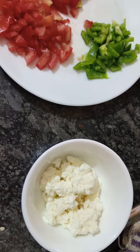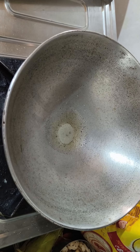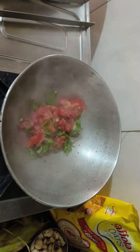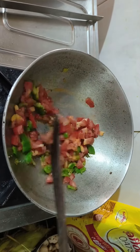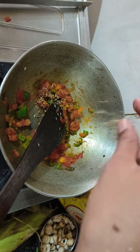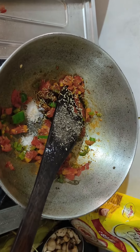While the dough rests, we will make our vegetables. I put some sweet corn, then I put 1g of butter and cook it for 2 minutes until soft.